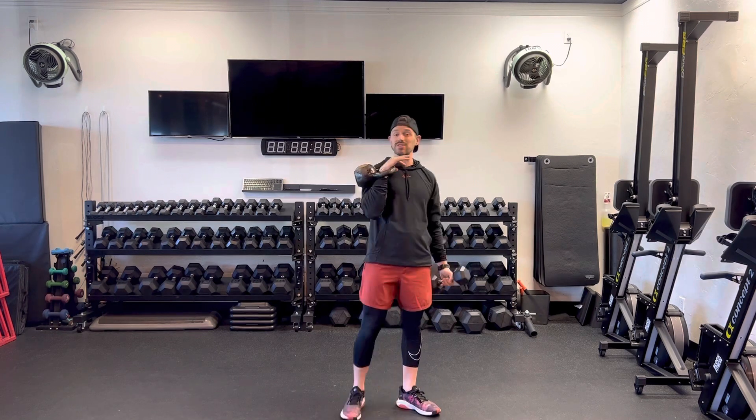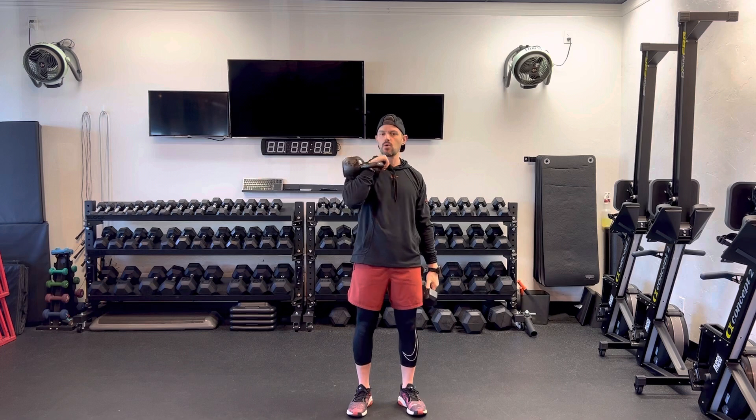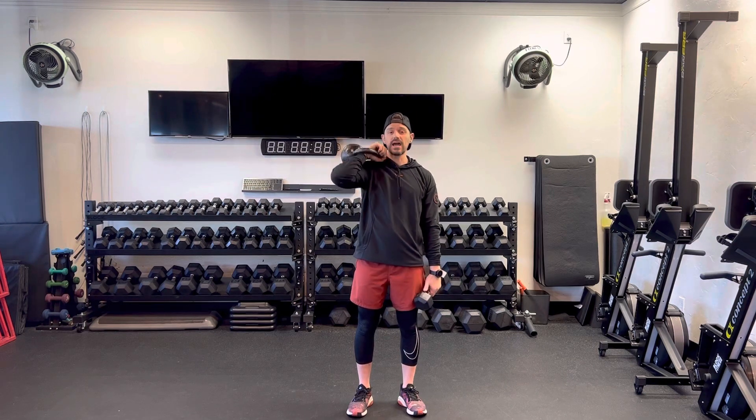Dumbbell filly press utilizing both a kettlebell and a dumbbell. I'm gonna have a kettlebell that's hopefully heavier than my dumbbell. I'm gonna have that kettlebell sitting in a front squat position basically, so that thumb is gonna point directly towards me. I'm keeping that elbow off of the body a little bit — it's not down here — and I'm definitely not just letting that kettlebell hang out on my shoulders. I want to actually stabilize through my core by bracing here.